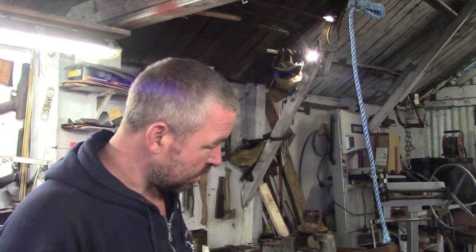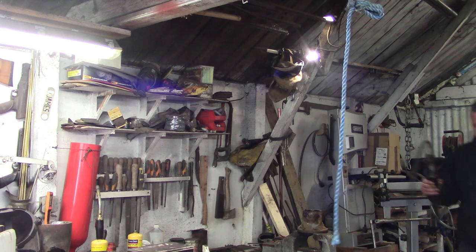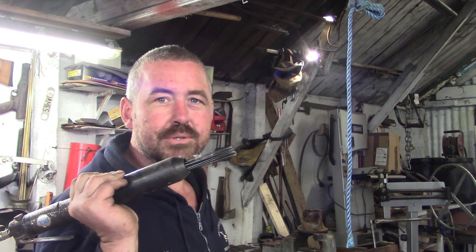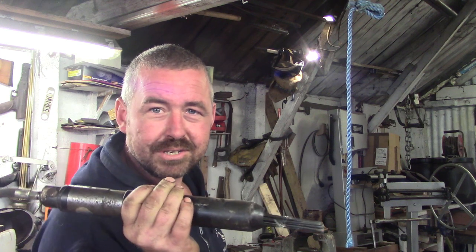I want to attack all these parts with the needle gun. That's the needle scaler - we've got a bunch of needles at the front and they just chatter against the metal. This is really good on pretty solid steel. You don't want to go attacking car bodywork with this - it doesn't really get it clean. All we do with this is knock the really crusty stuff off. It's actually excellent on the remnants of the cement and also on heavy chunks of flaky rust. But it only really works on heavy steel, so it's perfect for this mixer job.